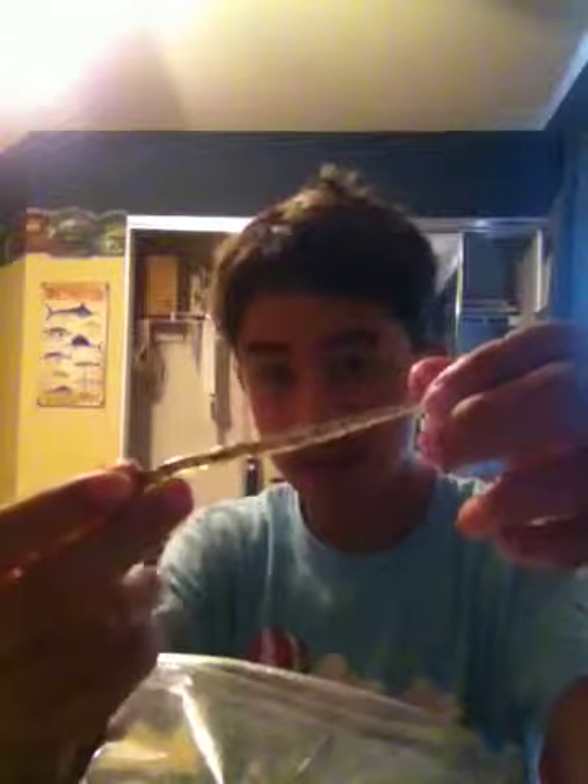Here is another one in watermelon red. I like to use all these on 10 pound mono. And here's another one in watermelon seed. You can buy the Lucky Strike Bass 128 kit for $24.95.